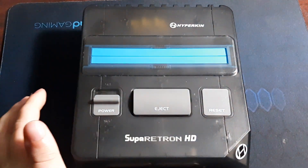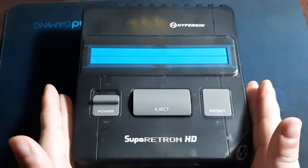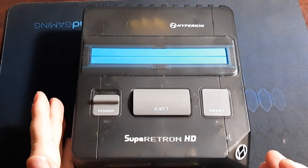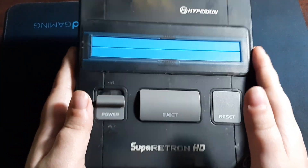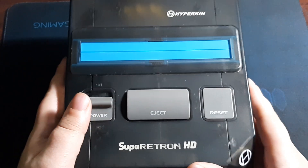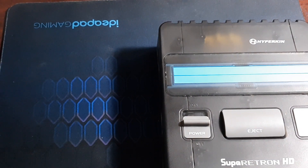Welcome back to my channel and another review. Today we're going to be doing a review for this clone system called the Hypercan Super Retron HD. Some of you might be wondering what this is — it's basically a Super Nintendo, Super NES, or SNES clone system. It's a really cool system, not much different from the one I reviewed before.